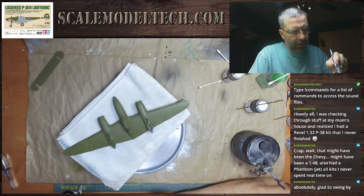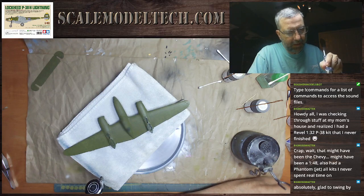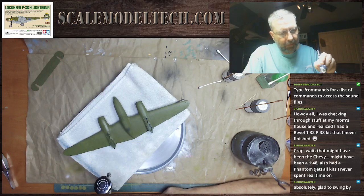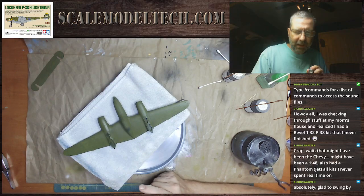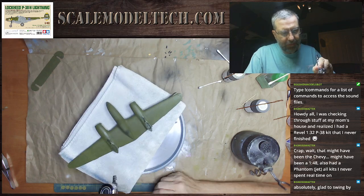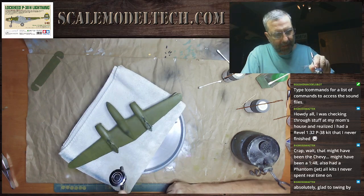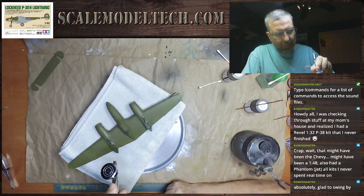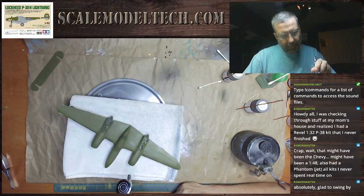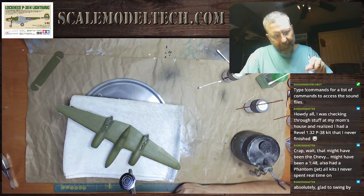I want to give it enough clear coat that I'm not going to have to hit it again before stencils. For this one, I might do a lot of the weathering and washes before I do stencils. I do that occasionally. I do have to go back and weather the stencils afterward so that they tie in with the rest of the look.